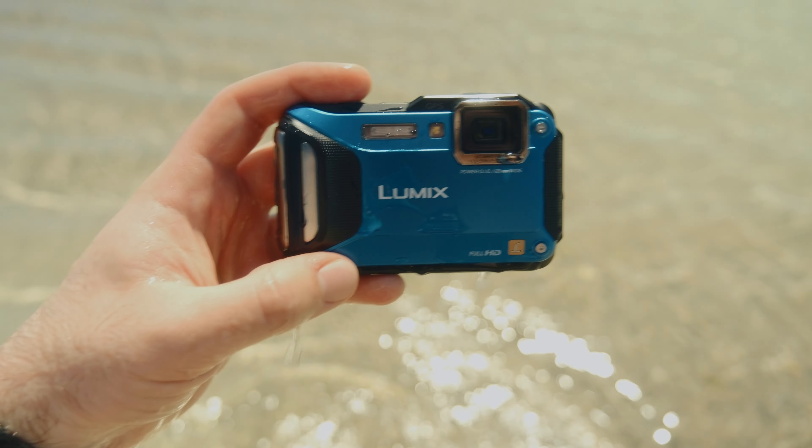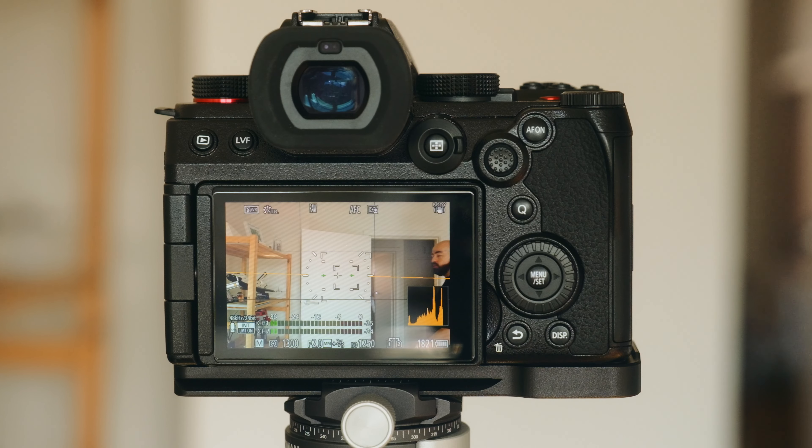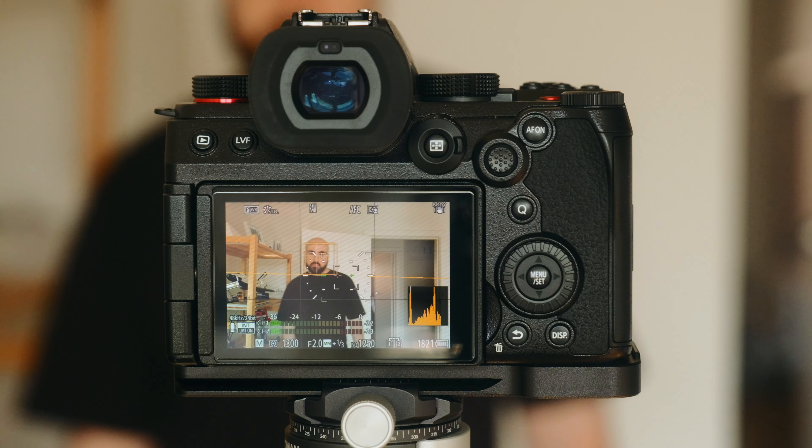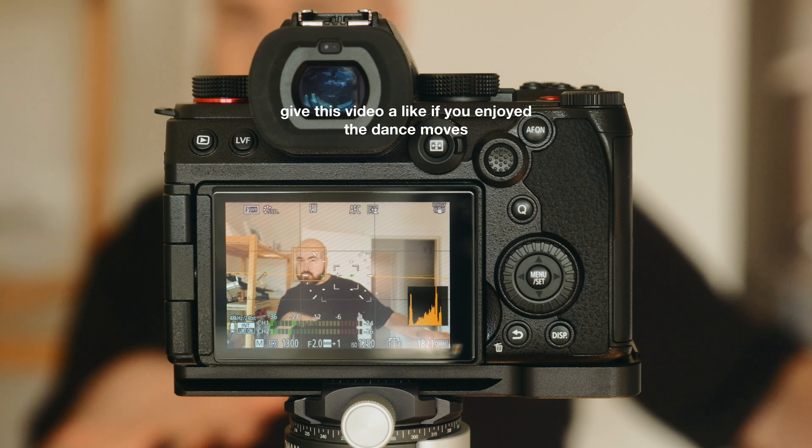And then you've got the autofocus. Honestly, I haven't had any experience with Lumix cameras outside of a $9 little waterproof one. I know people online said that they weren't the best for autofocus, but with the S5 II they introduced phase detect. And I can tell you that, especially with the latest 3.0 firmware, this thing has unbelievable autofocus performance. It is fast and most importantly, very, very accurate.